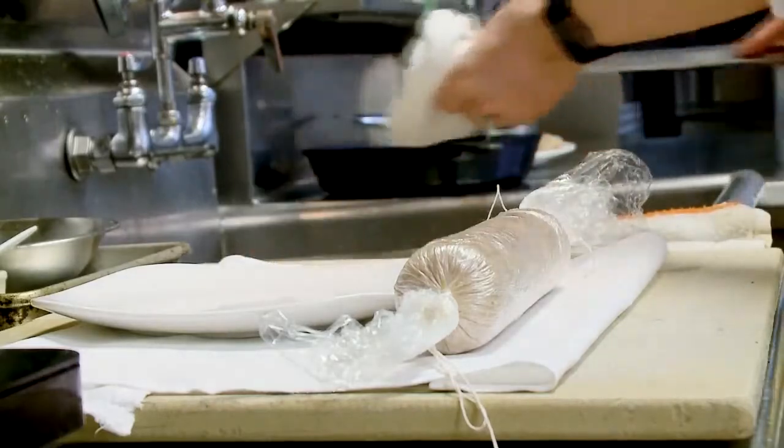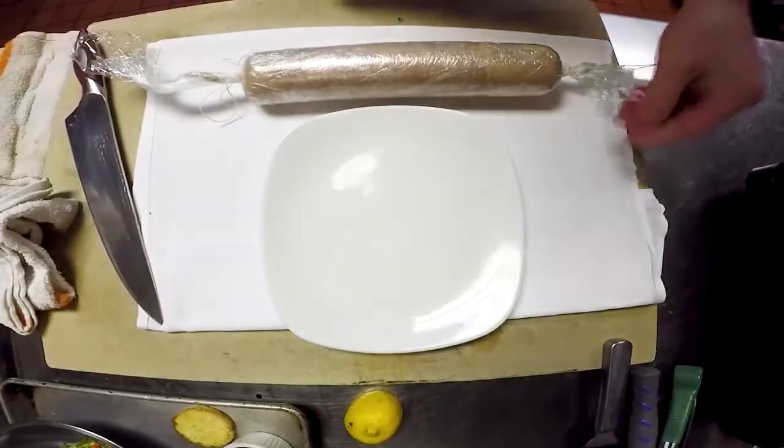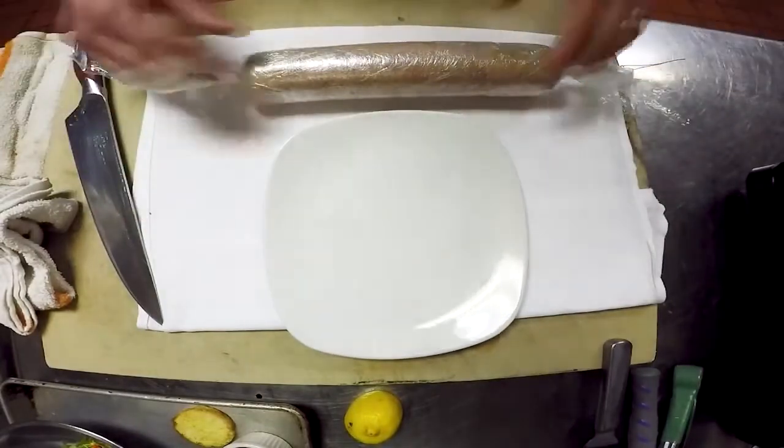Hey everybody, I am Chris Lynch, Chef's Cuisine at Commander's Palace Restaurant here in New Orleans. And I'm going to demonstrate our foie gras torchon.